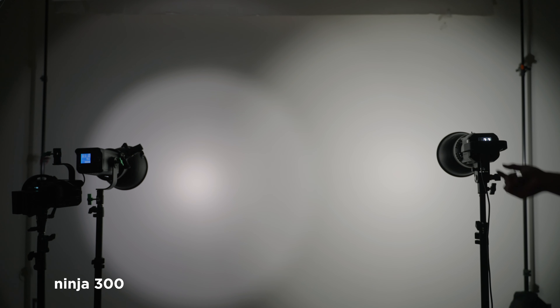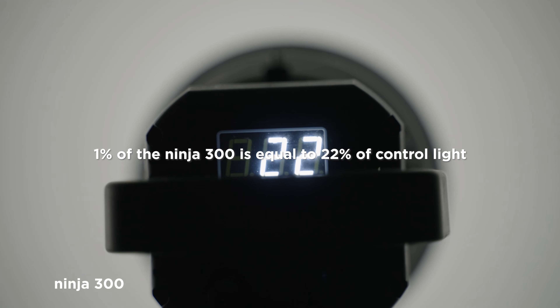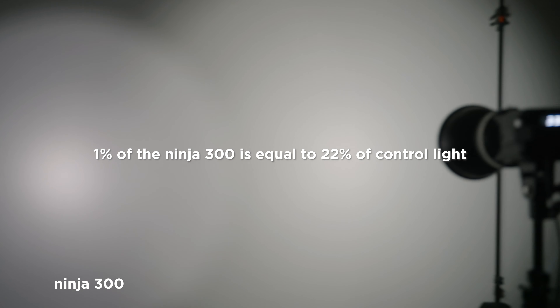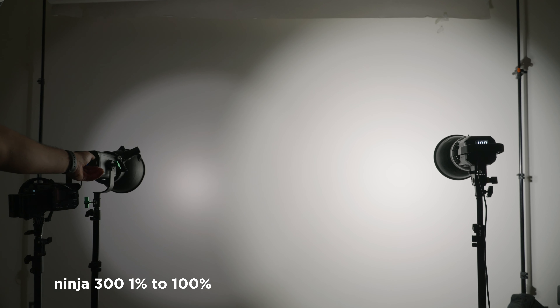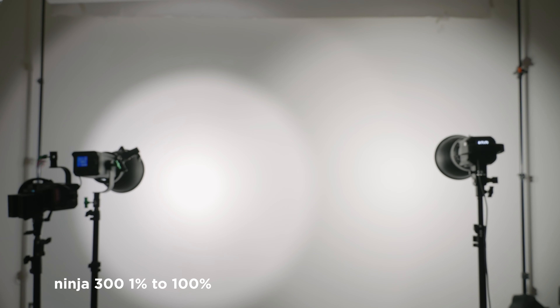The dimming range being so low is one of the first things I noticed while actually using this light. If you're trying to use it in a very low-light scenario, it's probably going to overpower the scene and be almost unusable. That's why I usually have to put on a barn door attachment to close it off so it doesn't bleed that much light. The dimmest setting on this thing is like 15 to 20 compared to my other lights, which is a little annoying.